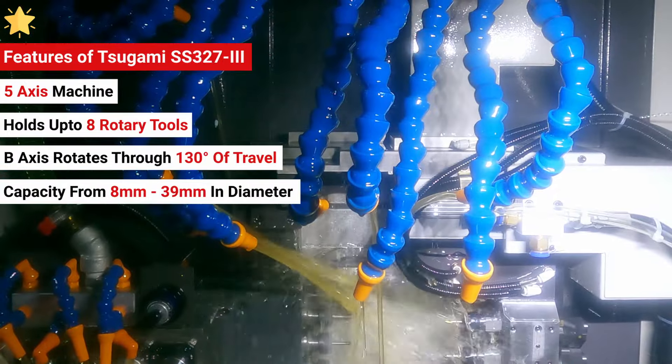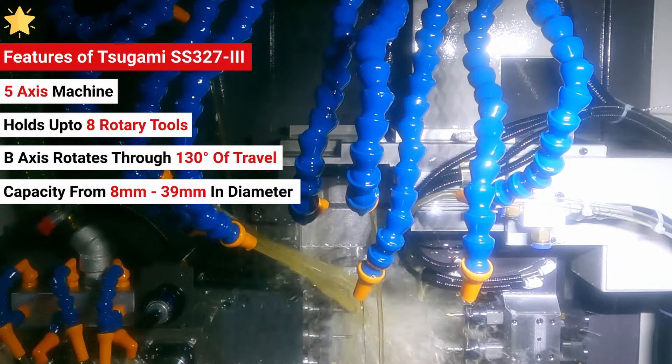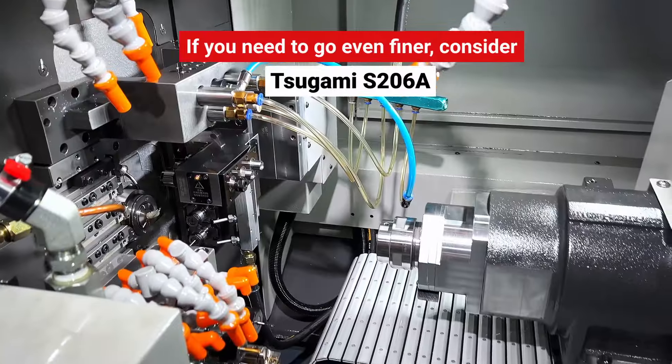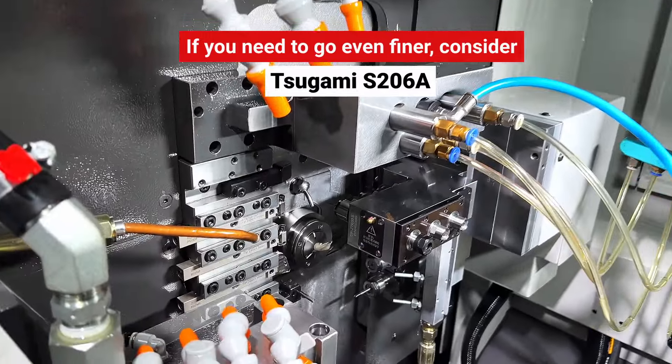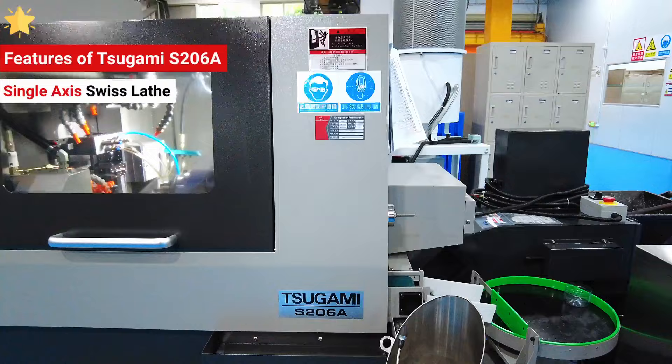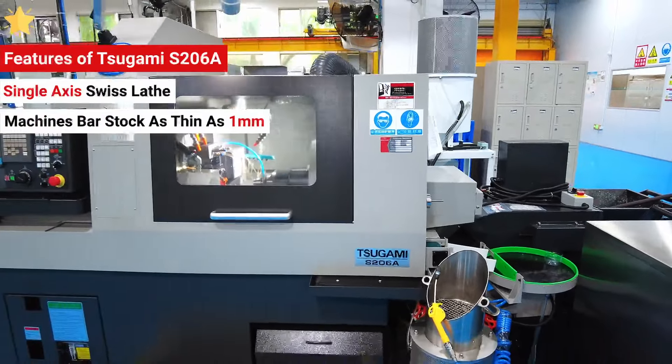It has a capacity ranging from 8mm up to 39mm in diameter to support a wide variety of products. However, if you need to go even finer than that, the Tsugami S-206A is a single-axis Swiss lathe that can machine bar stock as thin as 1mm.